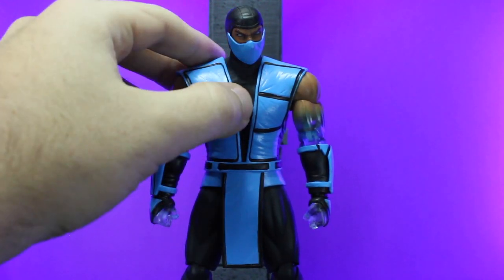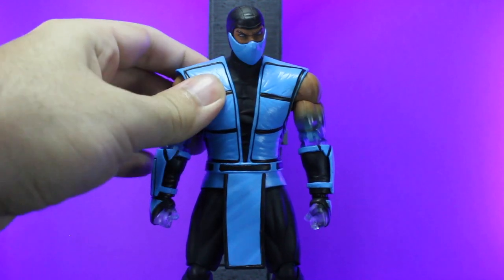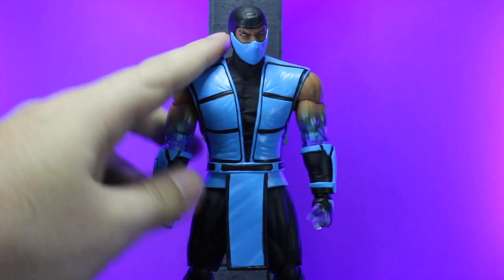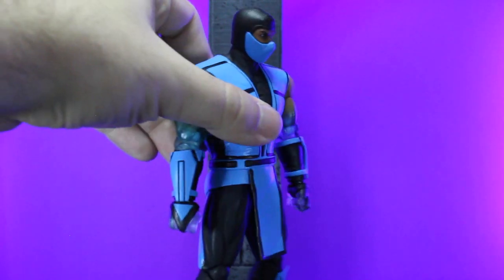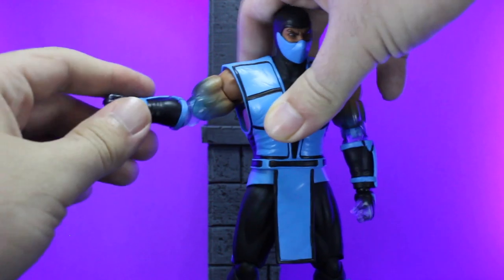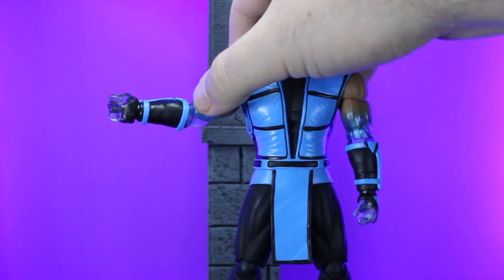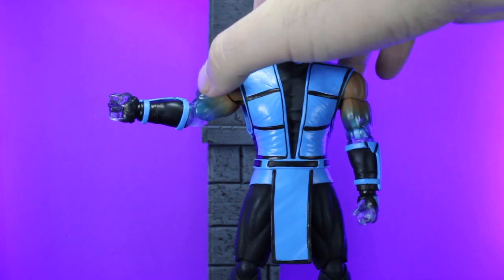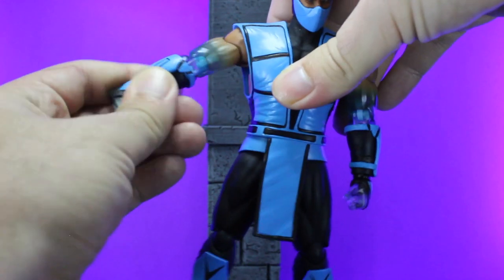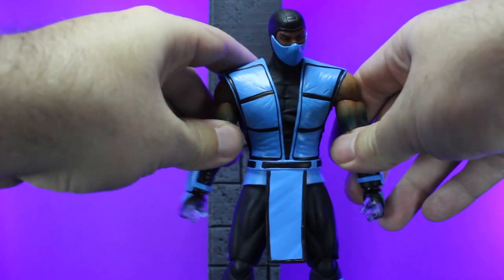That also goes down to wrinkles in his undershirt, and you've even got some wrinkles with how tight his gi is — it's a little bit of a thicker rubber — and then it does go down to almost like a tunic or a loincloth. Going over to his arm, you'll notice it goes from his skin tone to this really cool icy blue translucent plastic to give him that iced-over look, which I personally like. And then you also have his wrist gauntlets in that nice blue.